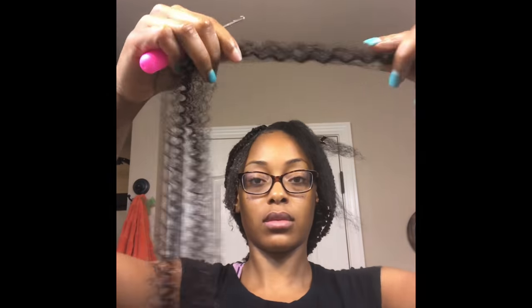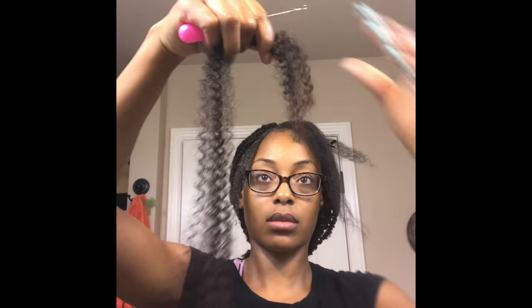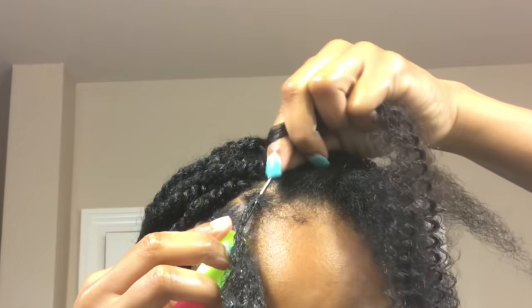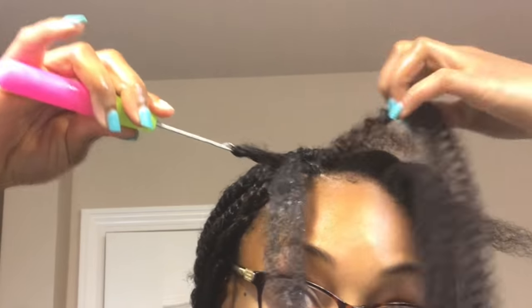Now I'm going to take my strand of hair and fold it only at the tip — I'm not folding it in half, I want a longer twist, so I'm folding it at the tip. I'm going to insert my crochet needle under the plait, hook the hair, and pull the tip through.